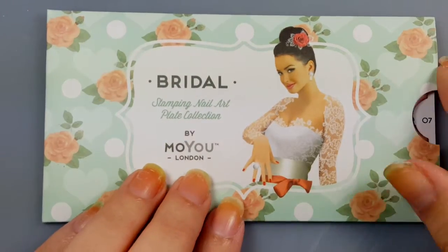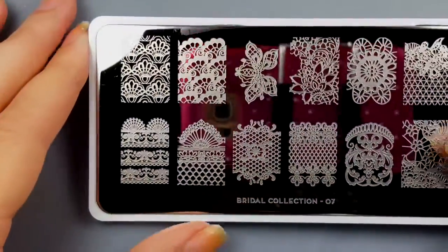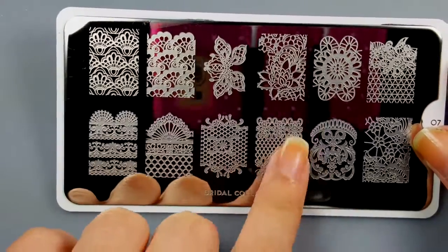For the swatches I'll be using Moyu London Bridal Plate number seven because I think it has some very good images to test out these polishes on.